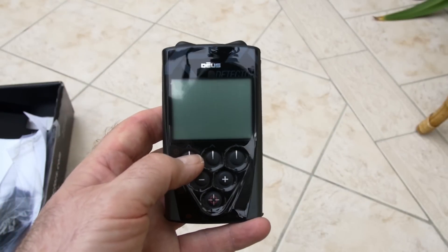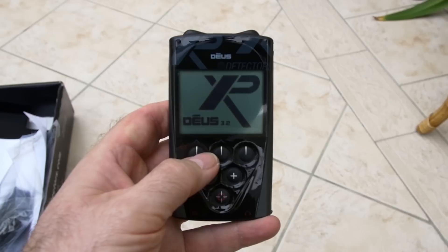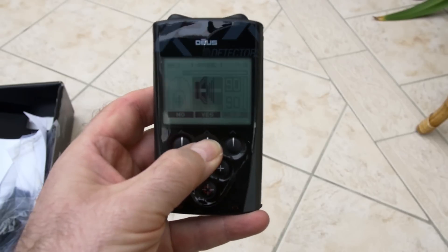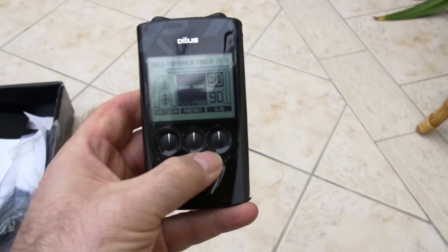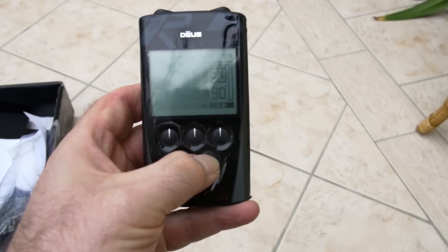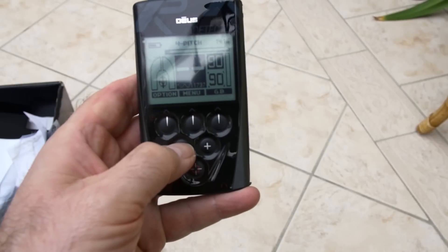Here we've got the little remote control unit. Now basically it's a switch on and go device. It's already got 10 little programs built into it and that'll cover most of the situations you find yourself detecting in. You might do a few little tweaks and just create some specialist little situation programs for maybe the beach. So we'll see what we can do over the next few months.